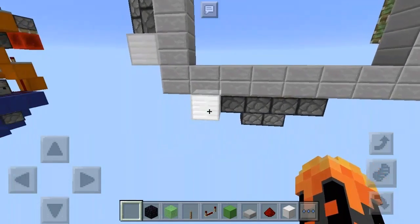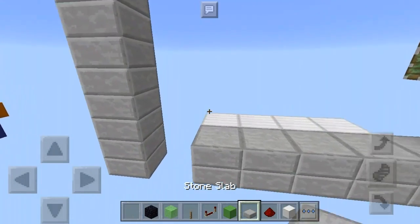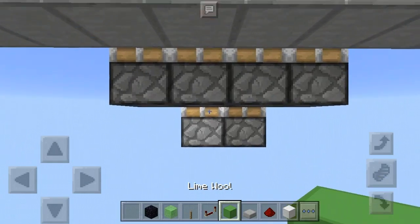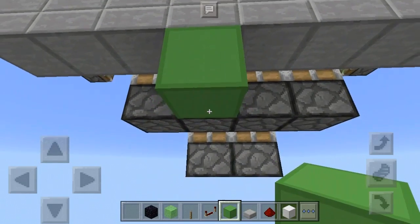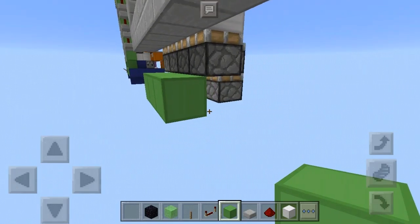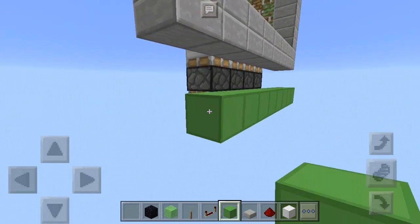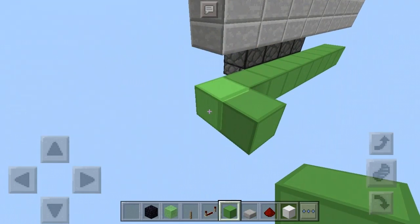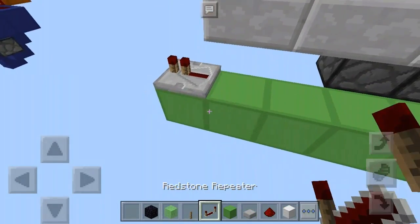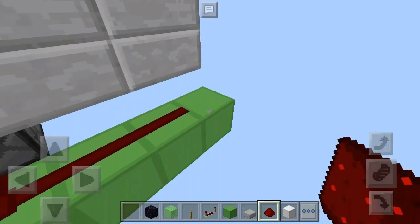Okay, let's do some redstone. Grab your lime wool and place it right here — three long, just like that. Same thing to the other side, just like this. Place a repeater on the last block and redstone dust along.